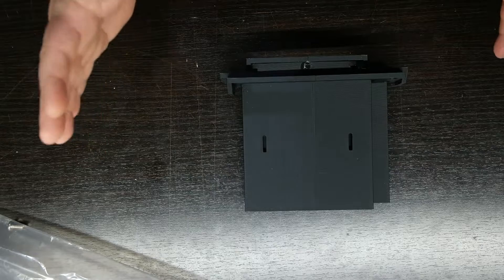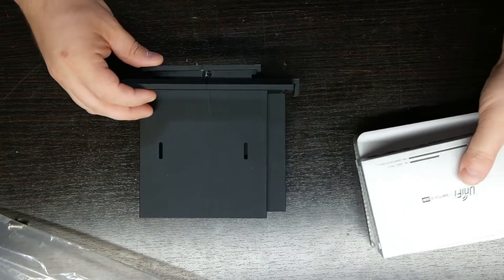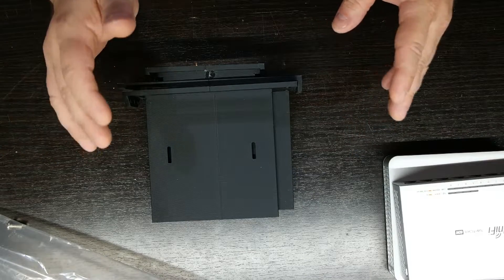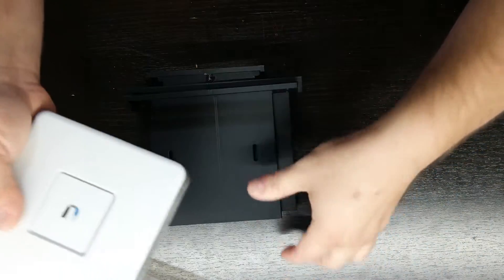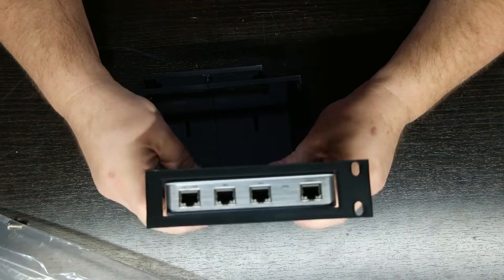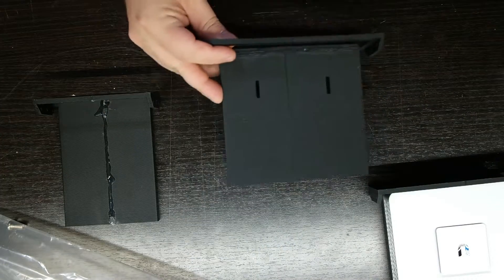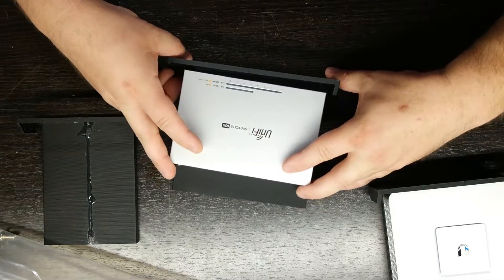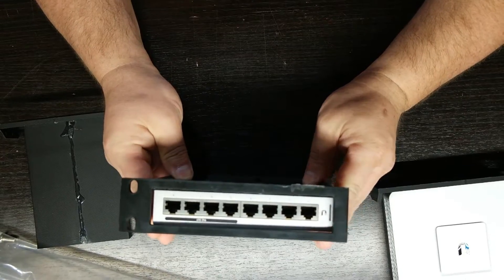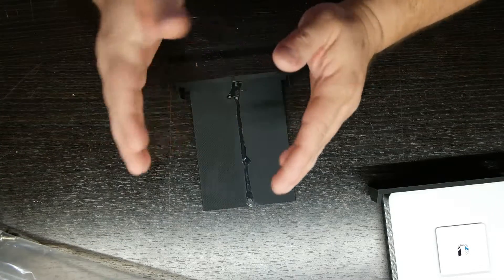The star of the show right now is these 3D printed parts. I went on to Thingiverse and searched for UniFi compatible mounts, and this is the best one I thought I could find. It came with one that's made for the USG, and lines up perfectly with the holes down on the bottom there. Then came one for the UniFi Switch 8, which should fit pretty much like that - the holes line up pretty darn good. And then a center spacer so we can make up the 19 inches.